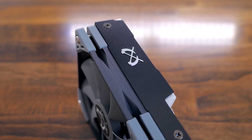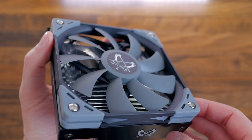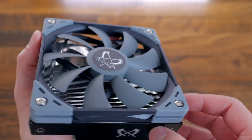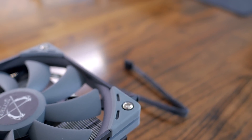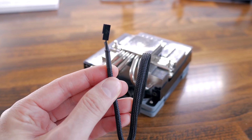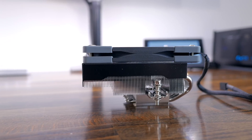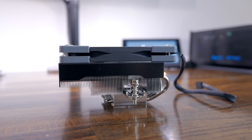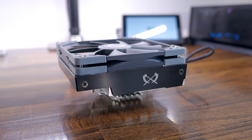Otherwise it was in great condition and it looks really good with that black shroud and clean fan design. The fan has rubber dampening pads to reduce vibrations — a detail I particularly enjoy. The fan's cable is also sleeved in black. And finally, they shaped the fin area so it doesn't get in the way of memory modules, the GPU, or the IO shield.